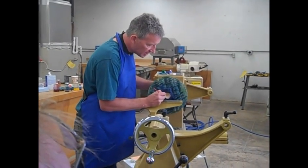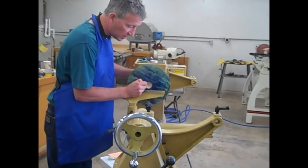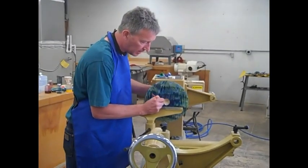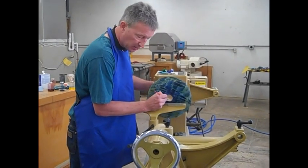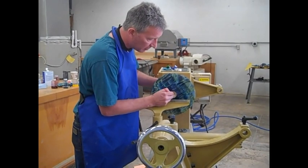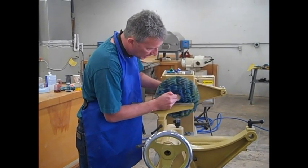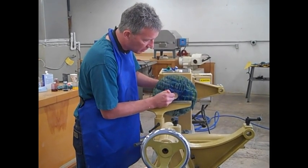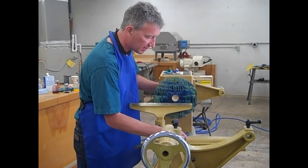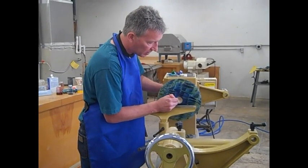This leaf does not stick to itself. Unlike real gold, which you can burnish with agate and it'll actually stick to itself. This stuff doesn't and it's very brittle. It's made of copper and zinc. You cannot beat it or spread it — it's very, very brittle. So make sure you cover every single piece of that wood. If you miss a little bit, the leaf will not stick to it.